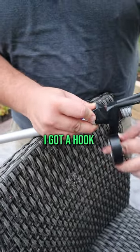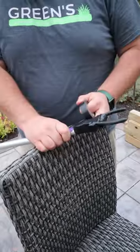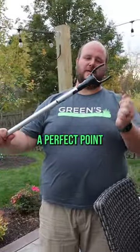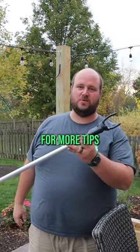See how easy this is now — I've got a hook and I have a grapple. This becomes a perfect tool for you to be able to hang the lights or hold the lights as you're putting them up on the tree. Follow us for more tips.